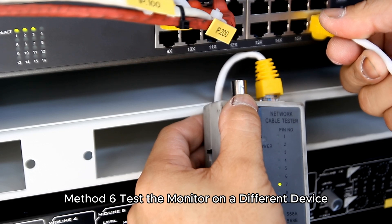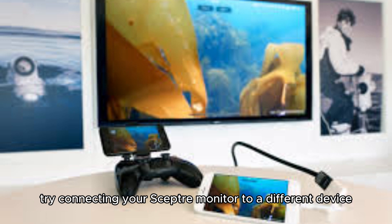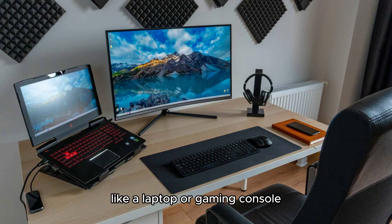Method 6: Test the monitor on a different device. To eliminate the possibility of a computer-related issue, try connecting your Scepter monitor to a different device, like a laptop or gaming console.